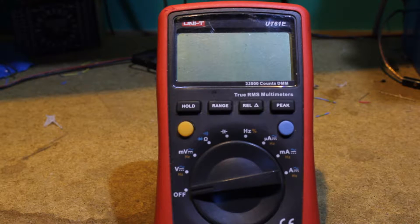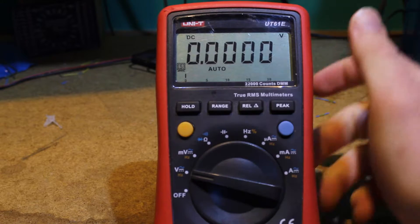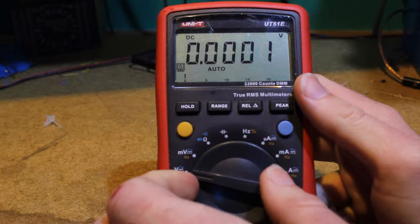Hello. Here today is the Unity UT61E. I really like this meter. I've owned it for a couple of years. It's very accurate on most of its ranges.